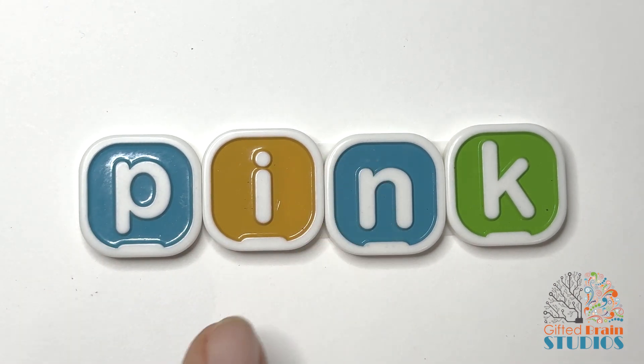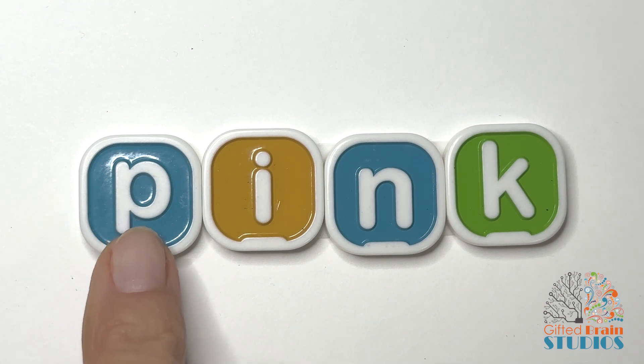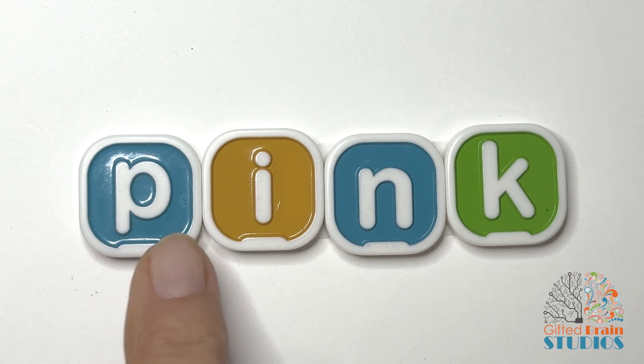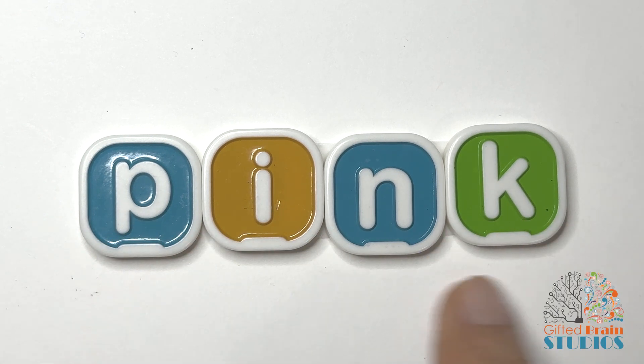Let's tap and stretch this new one. PINK. Tap and stretch. PINK. Say it fast. PINK. My favorite color is pink.